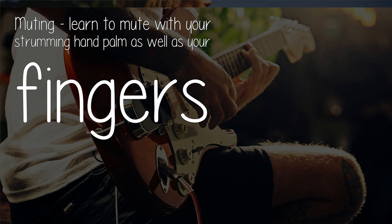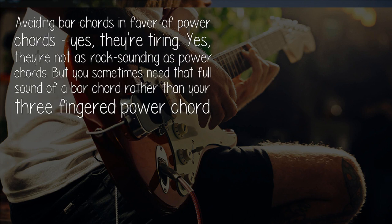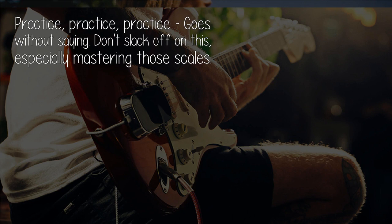Learn to mute with your strumming hand palm as well as your fingers. Avoid avoiding bar chords in favor of power chords — yes, they're tiring, yes, they're not as rock-sounding as power chords, but you sometimes need that full sound of a bar chord rather than your three-fingered power chord.